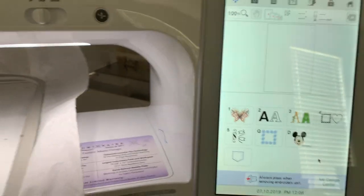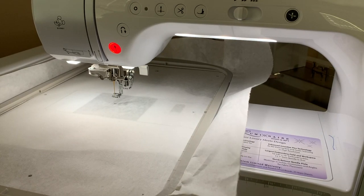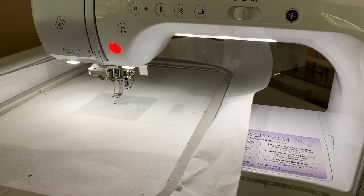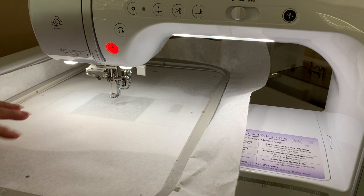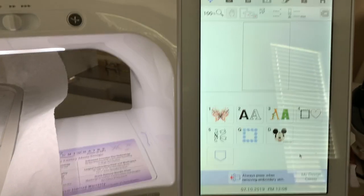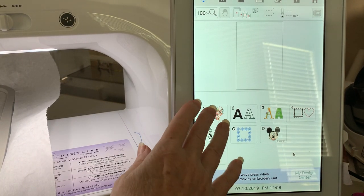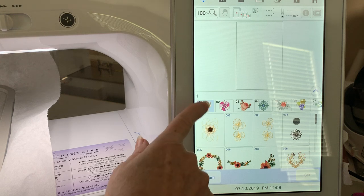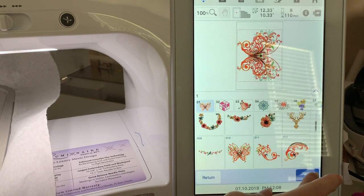What I've done is I just hooped some stabilizer — simply a tear-away stabilizer. You can use something more permanent if you want. But what we're going to do is take one of the largest designs that come with our machine. This works with a Luminaire or a Solaris. I'll pick one of the largest designs, choose this one, and choose Set.